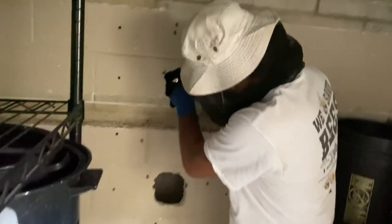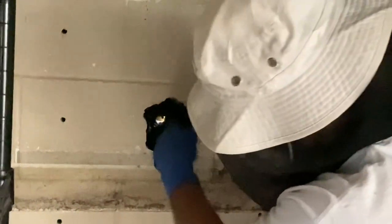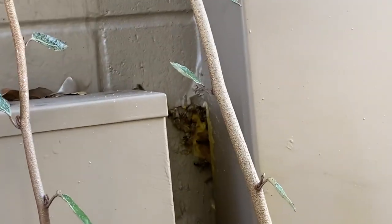They're getting in on the other side. You can kind of see the hole right here — there's a hole right behind the external water meter box. That's how they're getting in. But the water meter box is blocked, so we had to do it from the inside of the garage.